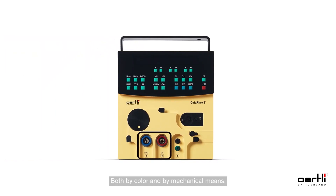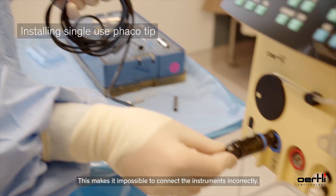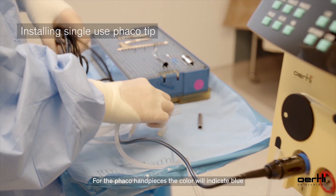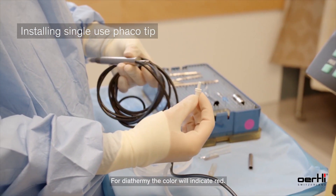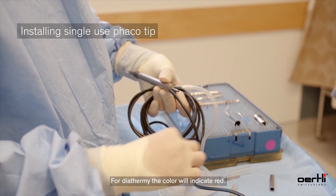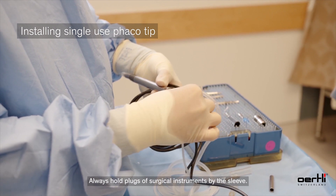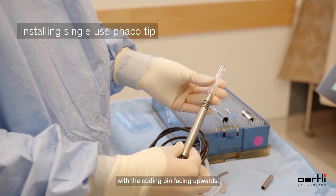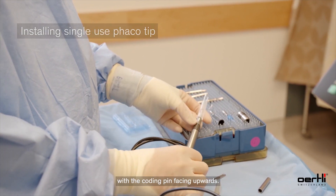The ports for the surgical instruments are coded on the device both by color and by mechanical means. This makes it impossible to connect the instruments incorrectly. For the FACO handpiece, the color will indicate blue for diathermy; the color will indicate red. Always hold plugs of surgical instruments by the sleeve and insert the plug into the correct port on the device with the coding pin facing upwards.